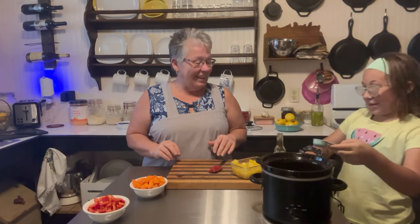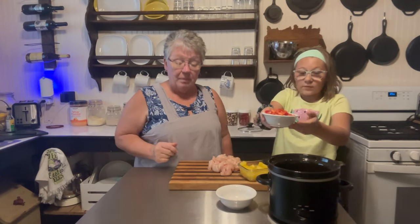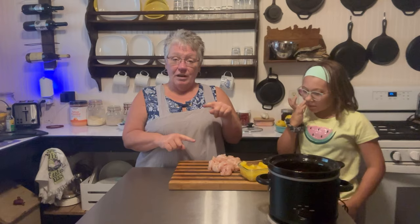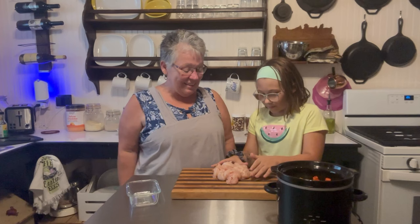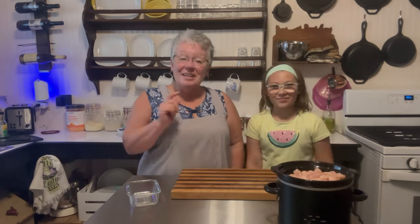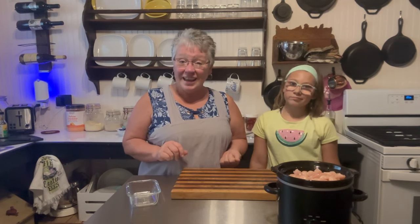A little bit extra never hurt anybody, right Paige? Now we're gonna add two carrots, sliced or diced whichever way you like them. Then I did one whole red bell pepper, diced. I bought a regular-sized can of pineapple chunks — I measured out one cup of chunks and only a half cup of juice. Go ahead and add that. And let's put in one pound of diced chicken. Now we're gonna get it all stirred up, put it on high for five hours, and then we'll be back with rice for our Hawaiian chicken. We'll tell you whether it's yummy or just so-so!